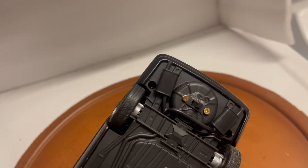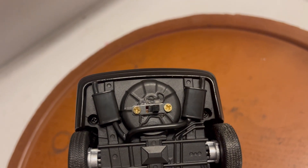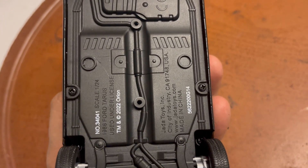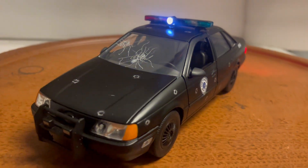The car runs off a single 9-volt battery hidden inside, with an on/off switch right here. To replace the battery, you need to remove six screws — two on the back, two in the center, and two on the front — then pull the base down, replace the 9-volt battery, screw it back in place, and you're good to go.